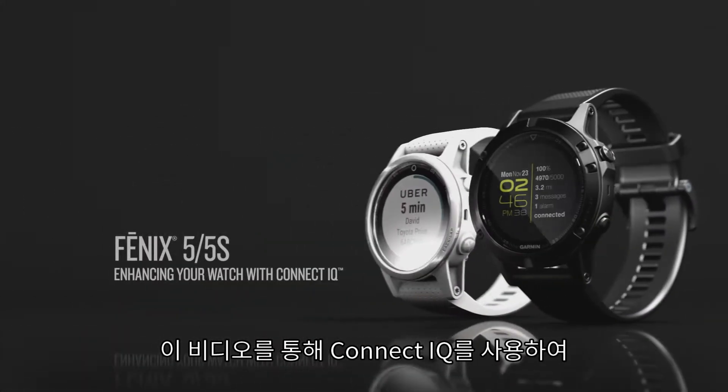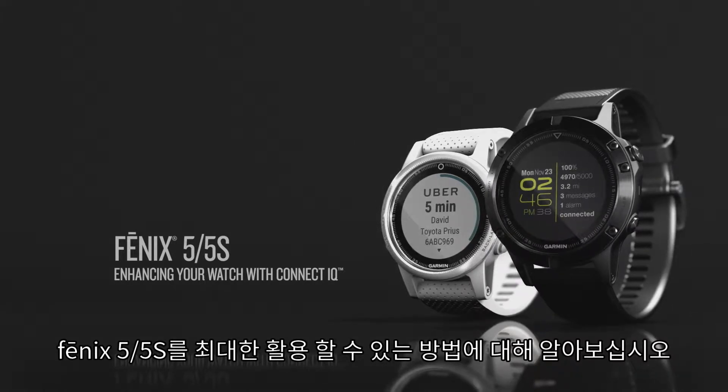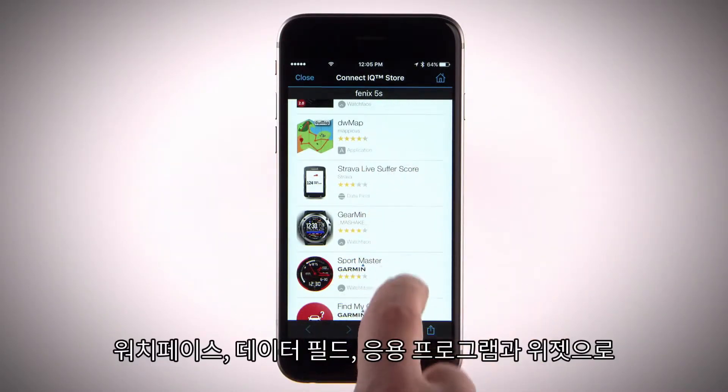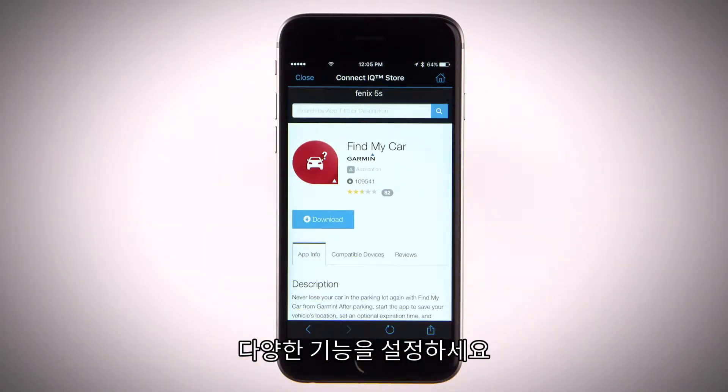In this video, we'll show you how to enhance your Phoenix 5 or Phoenix 5S with free downloads from Connect IQ. To get even more out of your Phoenix 5 or 5S, you can use Connect IQ from the Garmin Connect mobile app to customize your watch with features like watch faces, data fields, widgets, and apps.